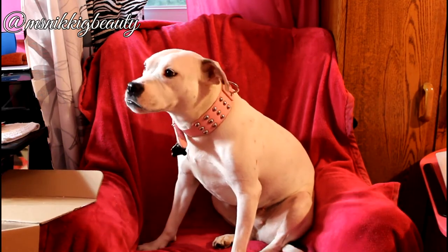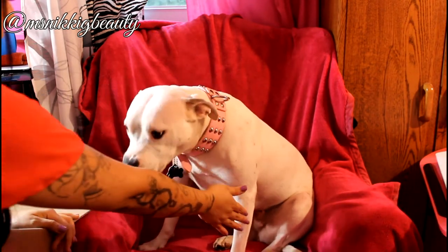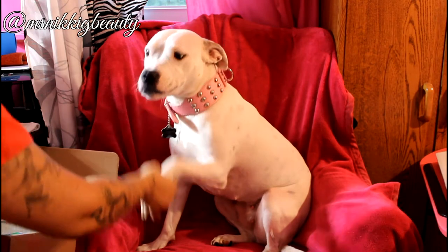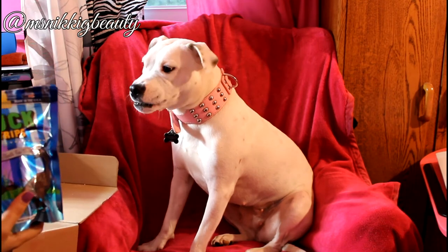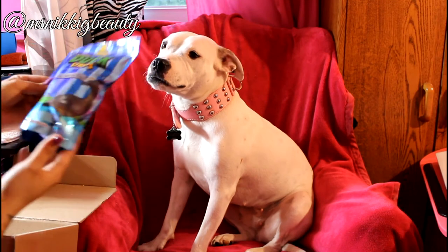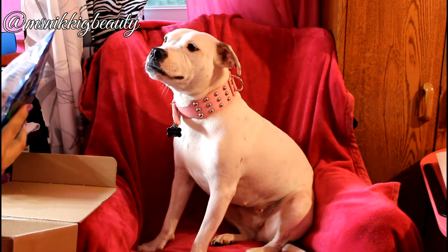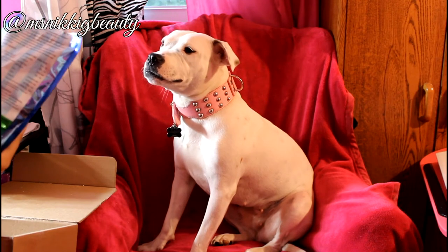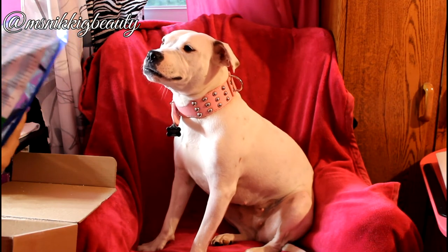I think she likes that one too! I'll have to teach you what 'paws up' means — your brother does it. And then the last thing in here is Natural Duck Strips by Plato Wise Treats for Dogs: duck, brown rice, salt — 90% duck, no artificial colors, flavors, or GMOs, naturally preserved, no meat byproducts or meals.